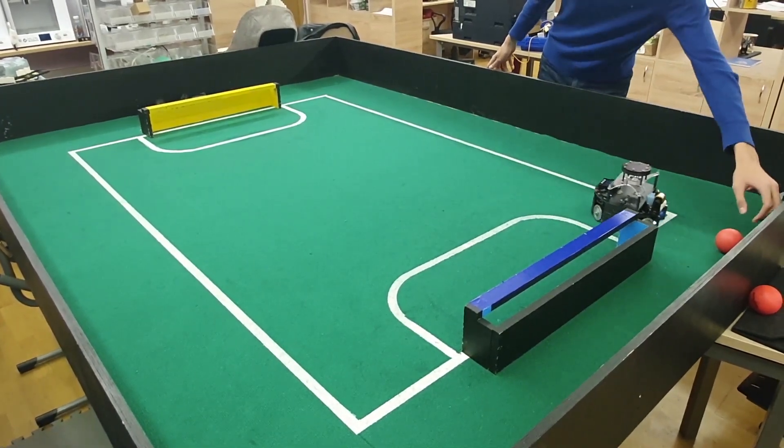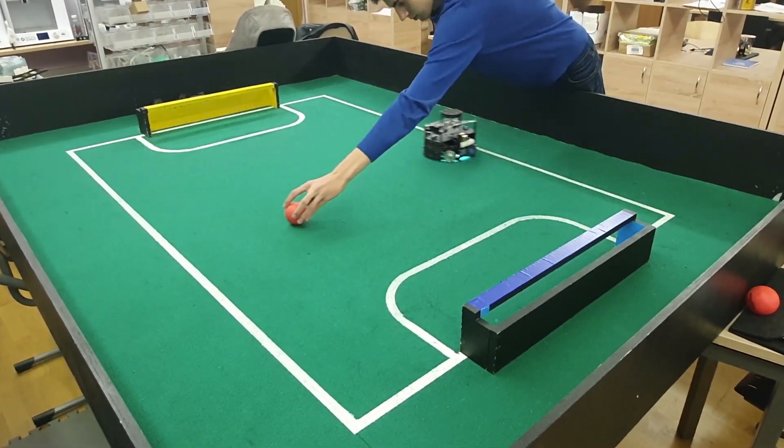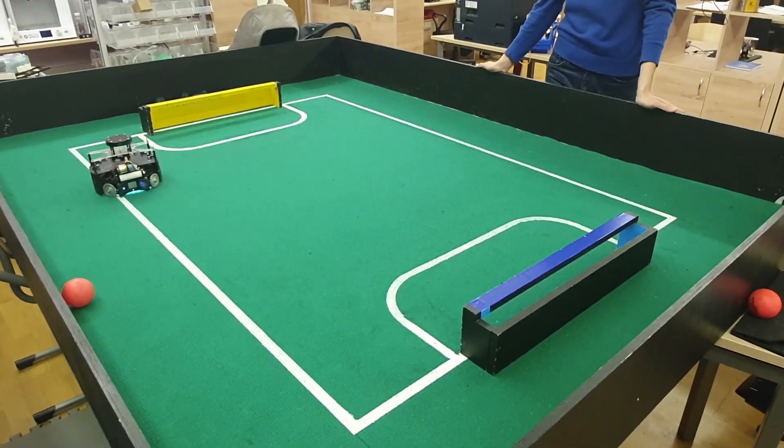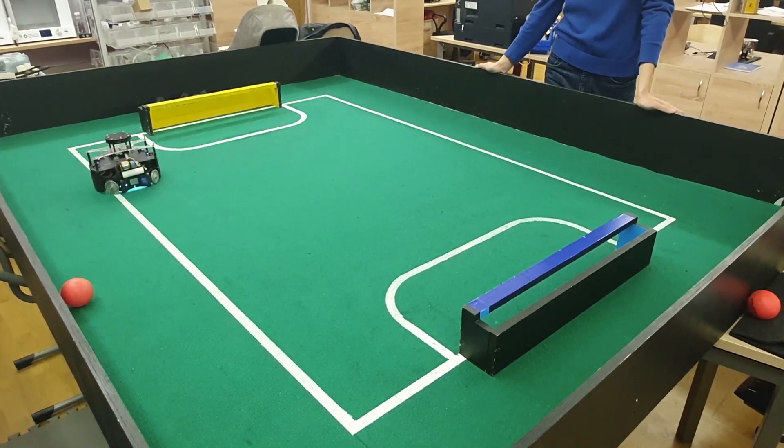When the robot first detects a line, it remembers the direction which has to be followed until the moment the robot leaves the line, and it moves in this direction even if it is blocked by another robot.